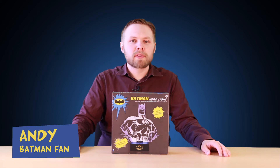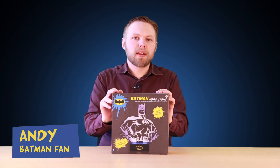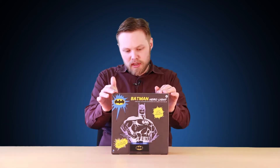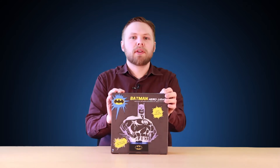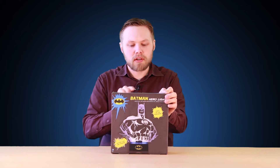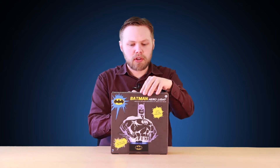Hi, Andy here at Hawkins Bazaar and today we're looking at the Batman Hero Light. It's a mood light starring the Dark Knight himself, all lit up in a nice acrylic sheet there. So let's take him out of the box and have a look.